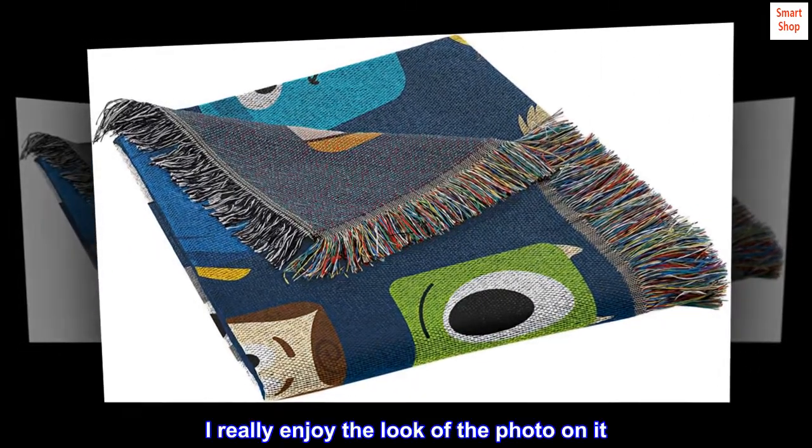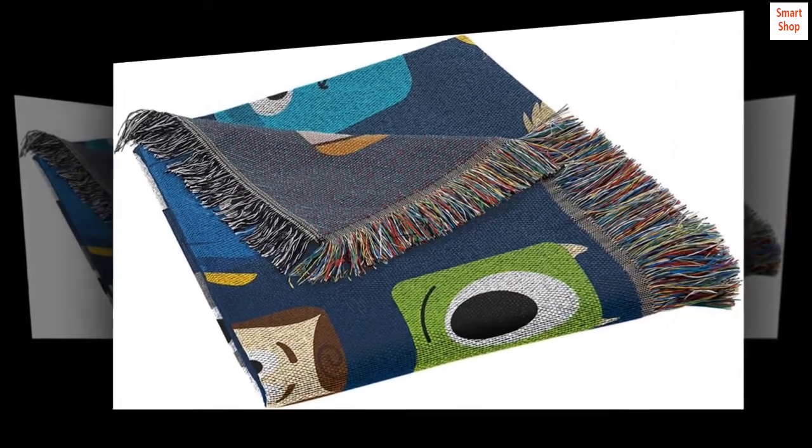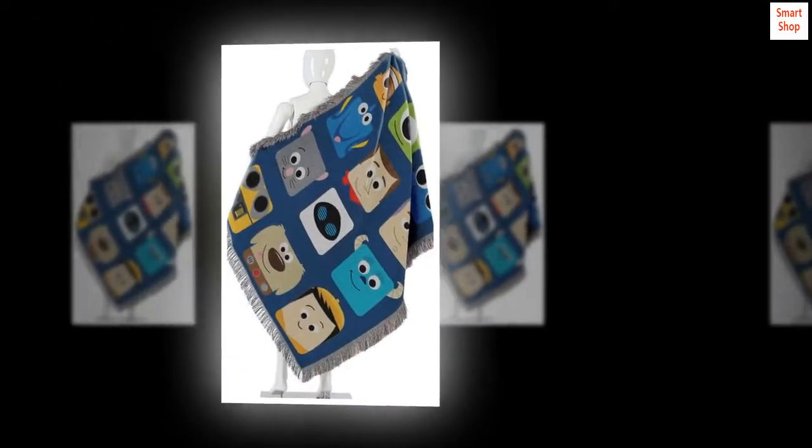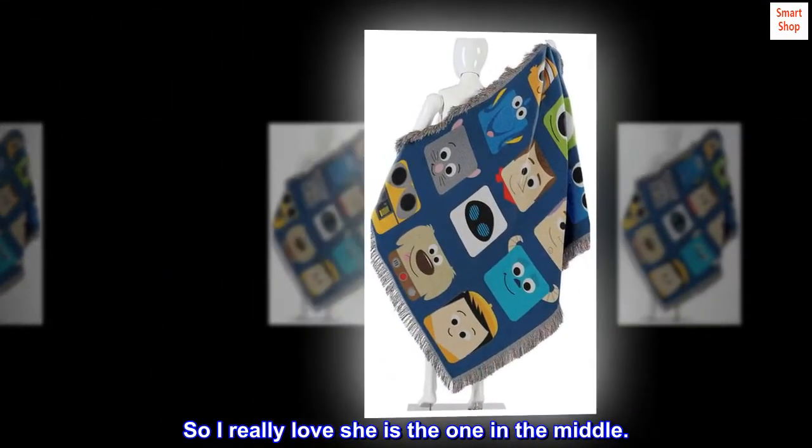I really enjoy the look of the photo on it. The Evil Queen is my all-time favorite villain, so I really love that she is the one in the middle.